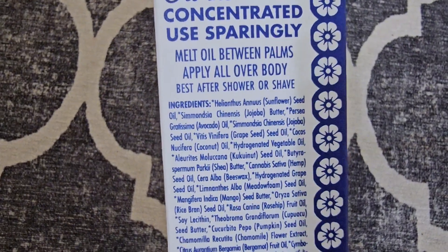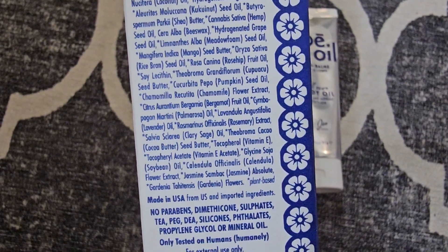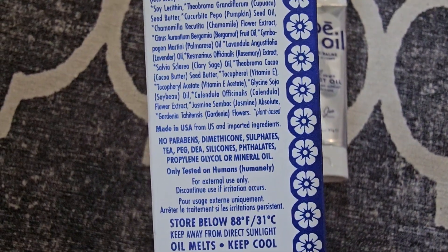It's got the pumpkin, the seed butters, it's rich in vitamins A, E, C, B, G, and the beta carotene, which is huge for summer.